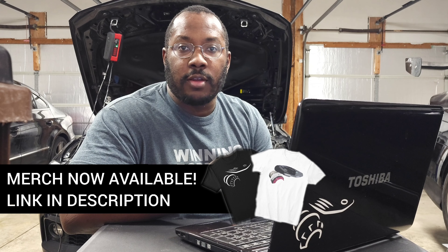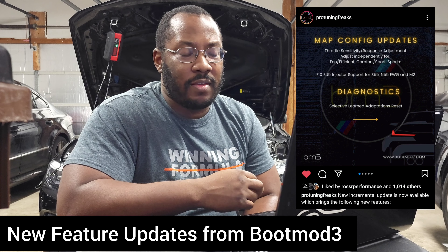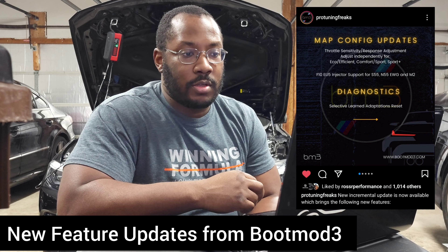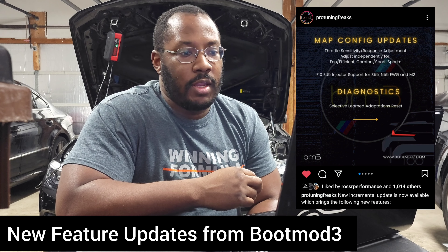We're back in my garage for another episode of the B58 Digest. If you're new to the channel, I use these videos to help keep you updated on the latest developments in the B58 community, so be sure to subscribe — there will be a lot more of these videos coming out in the future. Today's update comes from ProTuning Freaks, and they've updated the Boot Mode app to add additional capability for its users. Some of you have seen this and asked questions about why it's important, so let's go ahead and talk about it.